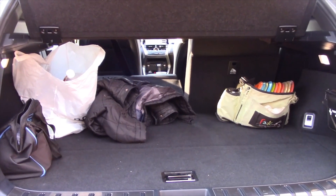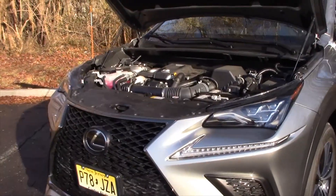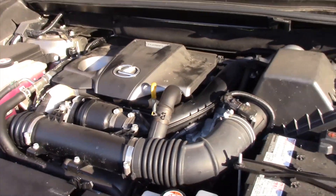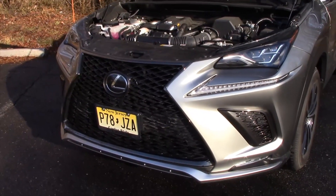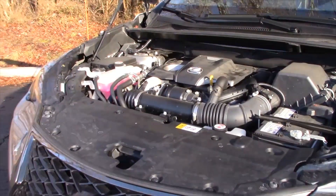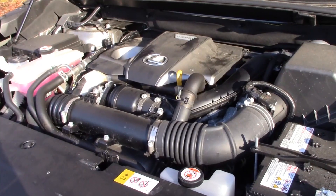Folding the seats down gives you a lot more room. Powering the Lexus NX300 F-Sport is a two-liter, four-cylinder turbo making 235 horsepower and 258 pound-feet of torque. That's good for a 0-60 time of 6.9 seconds, 22 miles per gallon in the city with 27 on the highway and 24 expected overall, with a six-speed automatic and all-wheel drive.